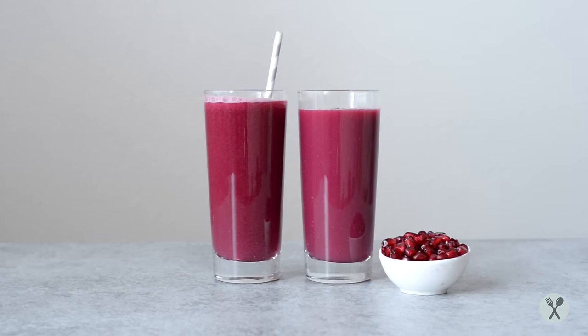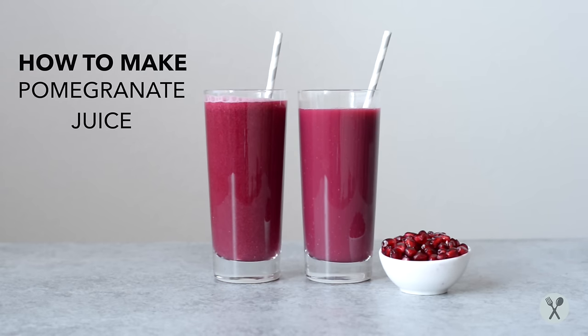Hi everyone, it's Lisa here, and I'm going to show you how to deseed a pomegranate and make fresh pomegranate juice.